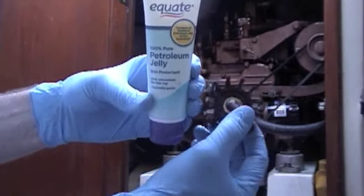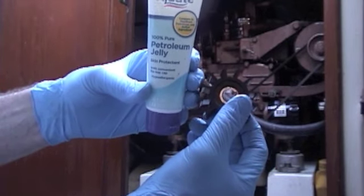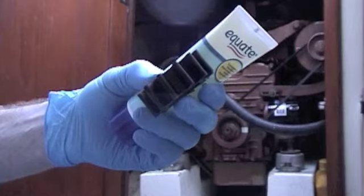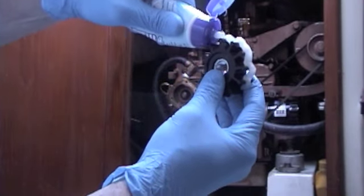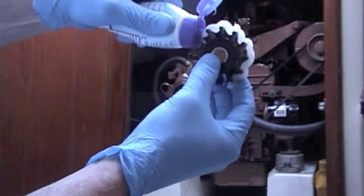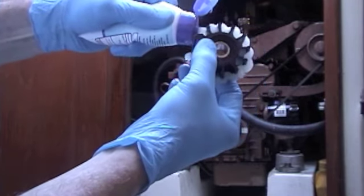Before I put this impeller in, I'm going to coat it with Vaseline — that's recommended. So I'm just putting quite a bit, liberally putting it on the impeller. Then I'm going to mix it in with my hands.